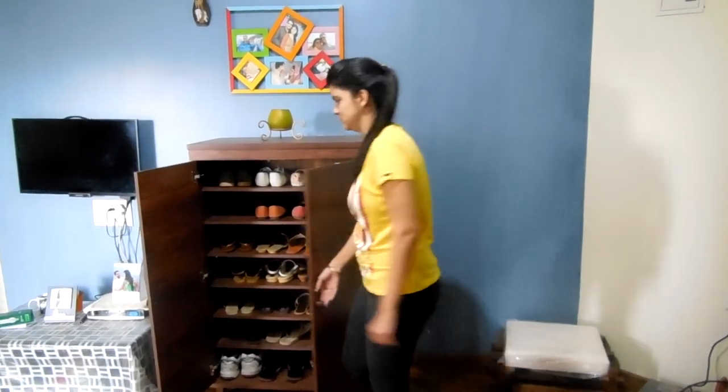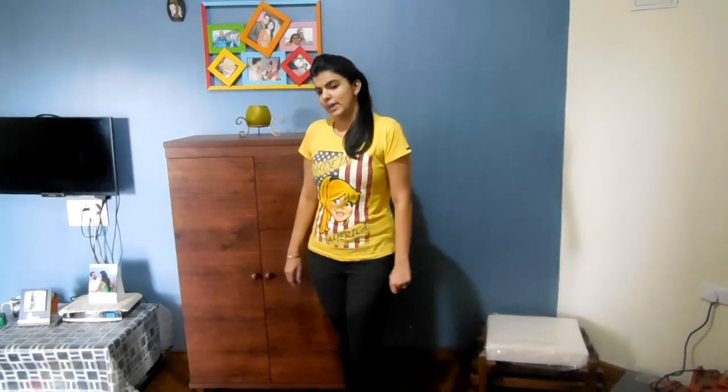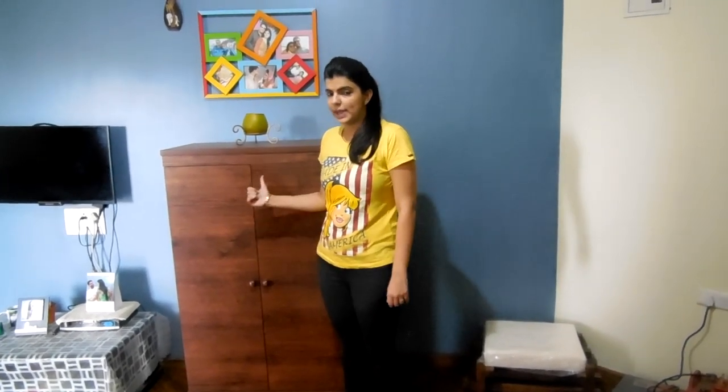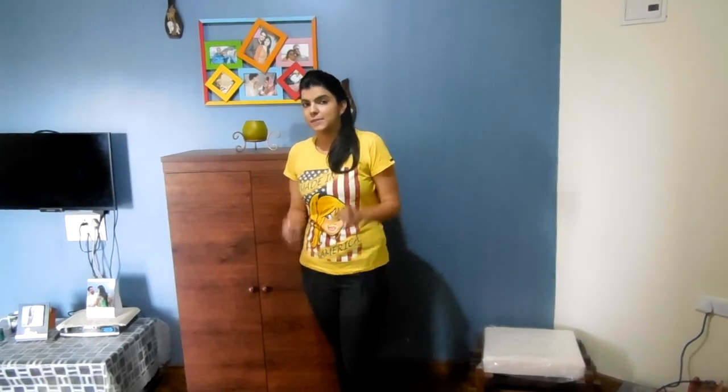So let's close it. Finally it's arranged and my shoe storage problem is solved. If you also have such problems you can buy this shoe rack — I will share the link in the description box. Thank you for watching. If you like this video, like and comment below and subscribe to my channel for more such videos on shoes. Thank you guys.